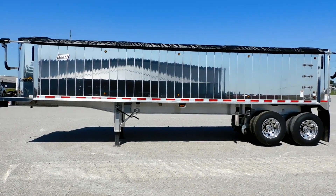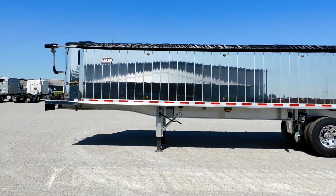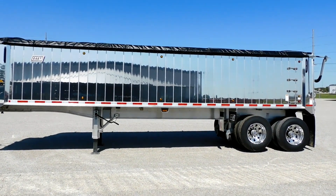Good morning, this is another video from Roland Trucking Equipment. Today we have a 2024 East End Dump.